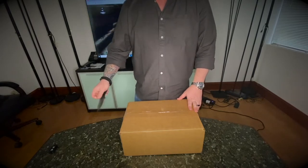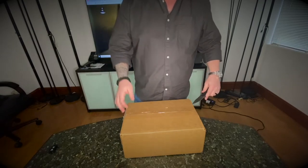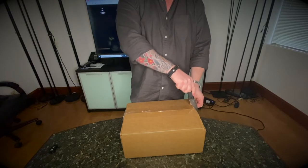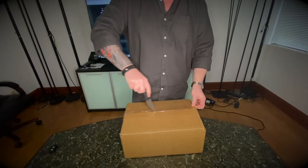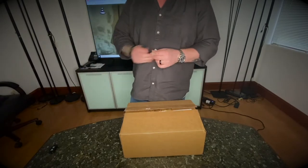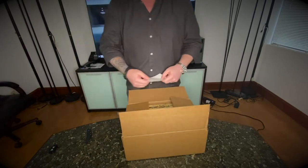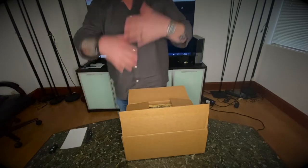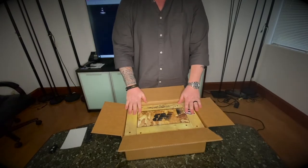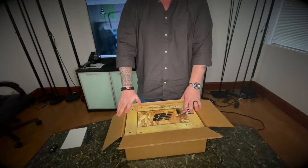As you can see from my background today, this is the Joshua Vitas x New Balance collaboration. Joshua Vitas is an artist — he does a lot of black and white marker work that looks like he painted it on. It's really interesting. It's a lot of graffiti art, pretty cool stuff.